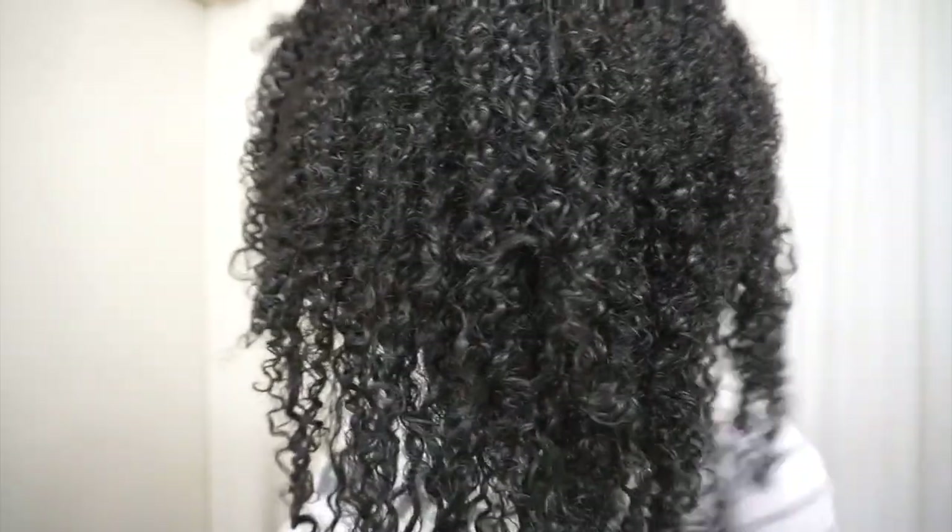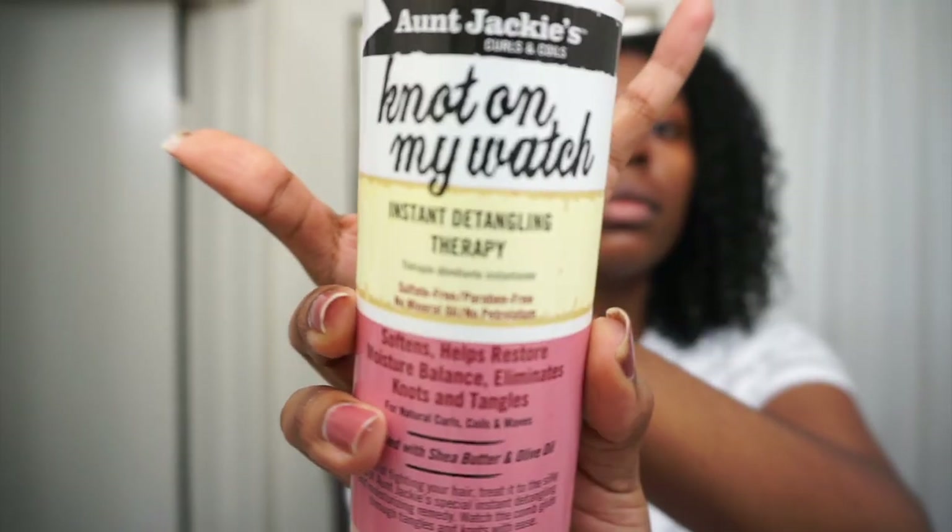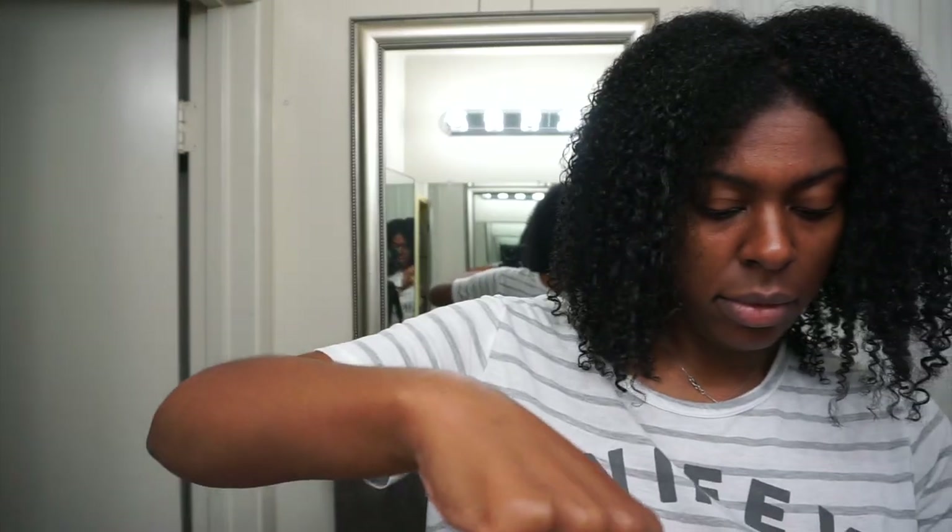And here are my curls — they are back, with no heat damage. I've gotten a couple of questions about the Avalon Texture Release. I was asked: does it make my hair dry? Do I get heat damage? I have never had any issues with the Avalon Texture Release, and I don't know if it's because of the application — my stylist is really good — or what, but I've never had an issue with it, which is why I keep going back to it.